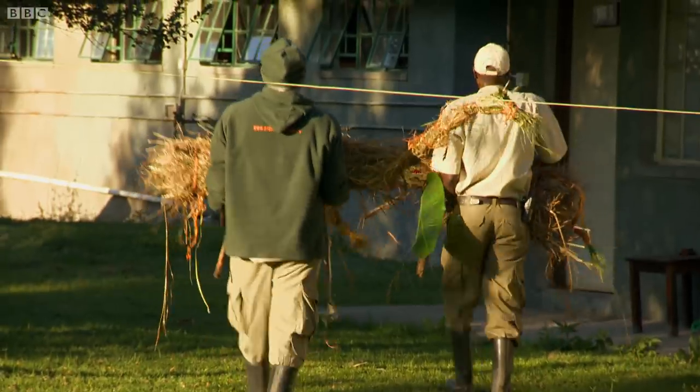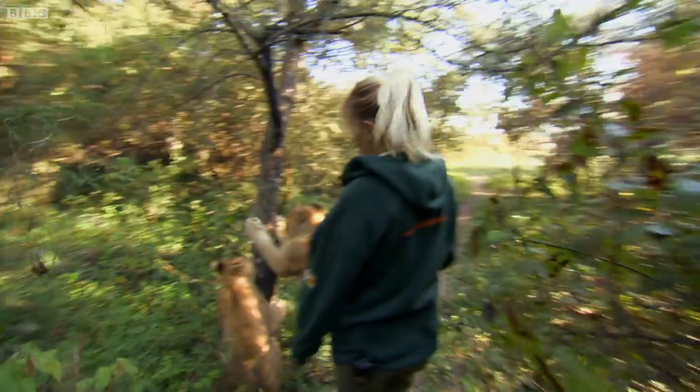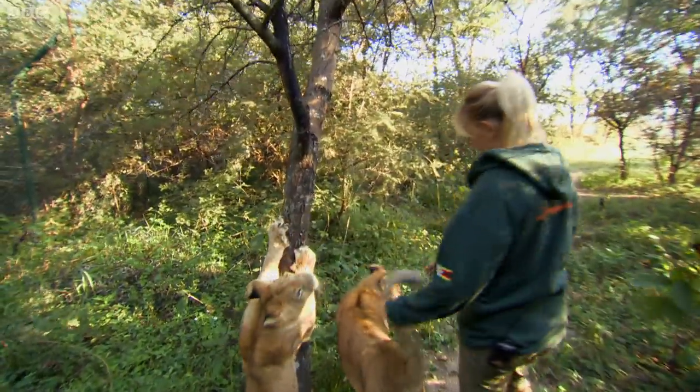Teacher goes ahead to plant these makeshift animals. We're going to make our way down to where we've put the animal decoys and see how they react.